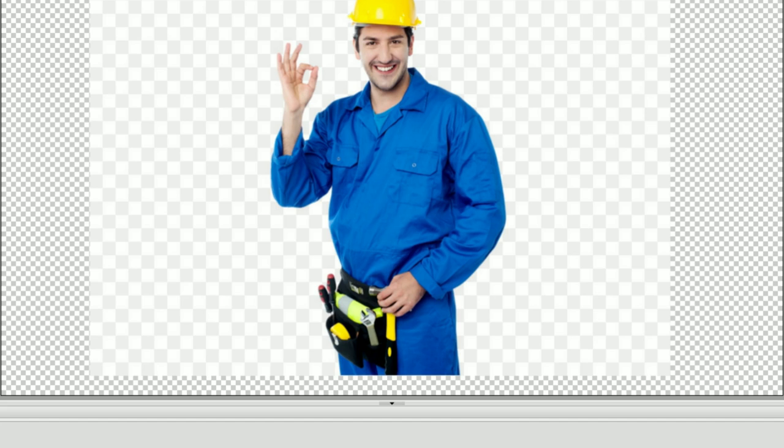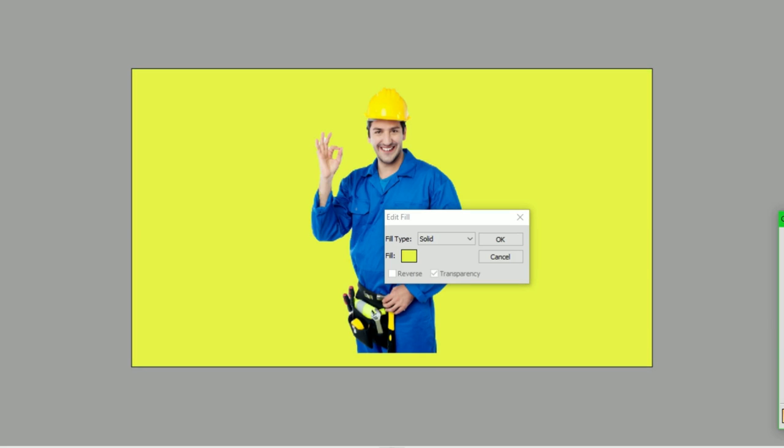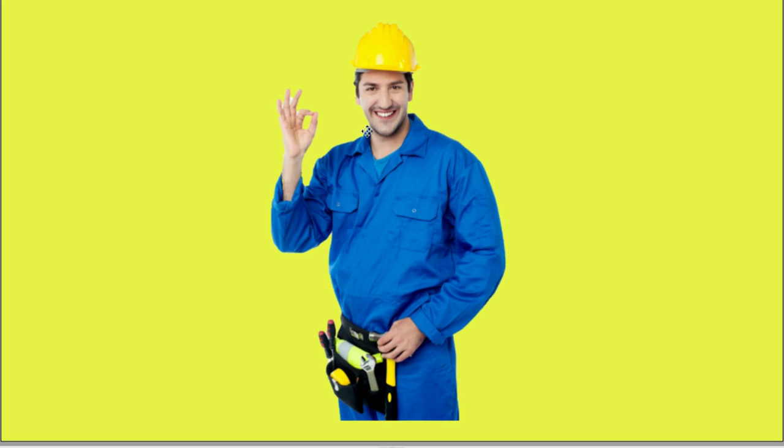Next! For our last one we have a construction worker. We're going to get a background and make it yellow to match his hat. Alright, let's go!